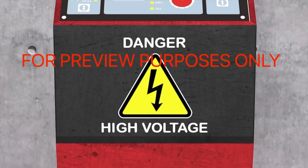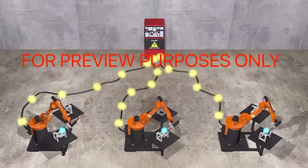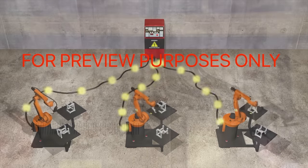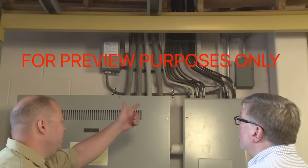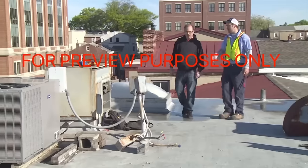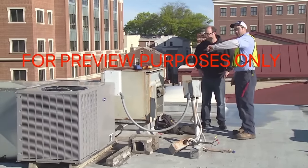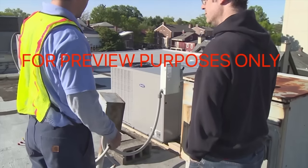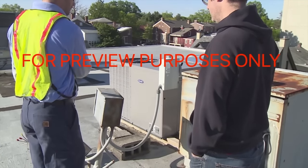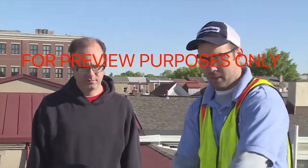Other special situations arise when multiple pieces of equipment are powered by the same energy source, or when the equipment you are working on is linked to other equipment. Here, supervisors should be contacted before any lockout/tagout work is performed. Another special situation occurs when a system must stay on while being serviced because the functioning of the equipment is essential to the facility's normal operation. Again, you need to consult your supervisor if you encounter one of these situations.